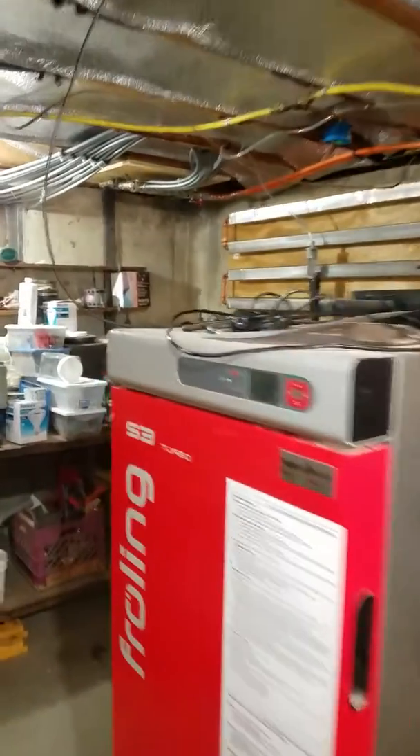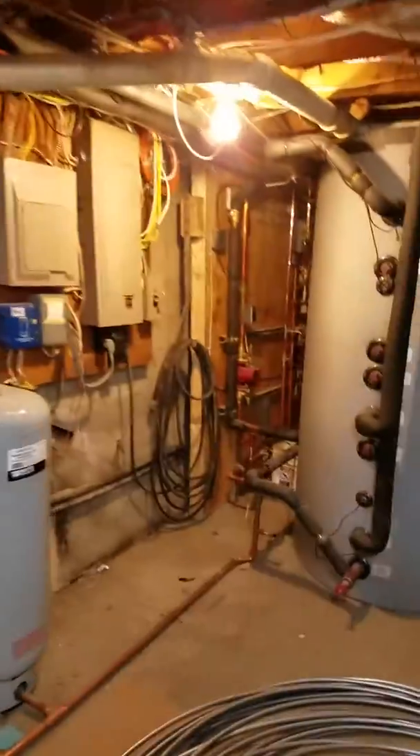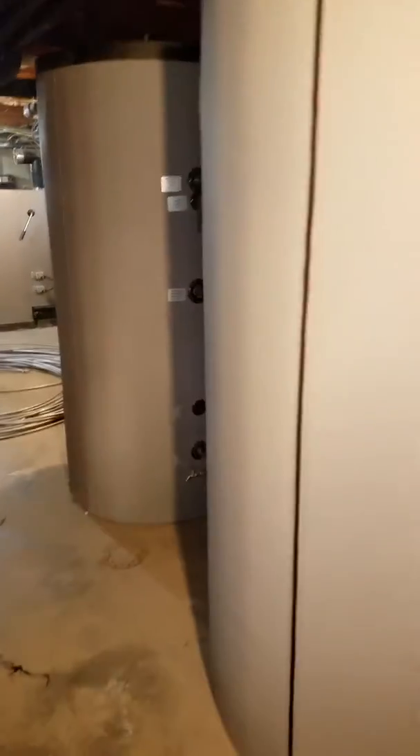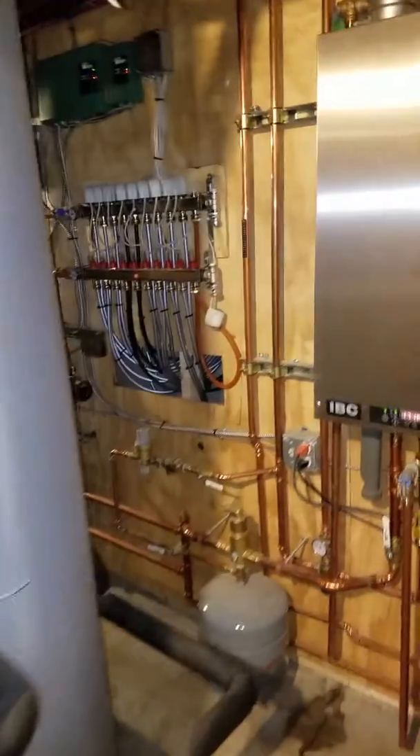There are radiant manifolds kind of all over the place. Two — I think they're 130-gallon storage tanks — so it's got 260 gallons of stored hot water capacity.